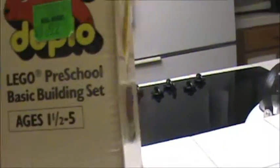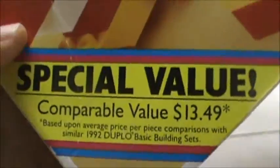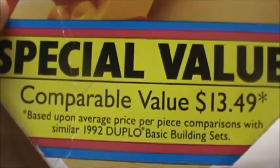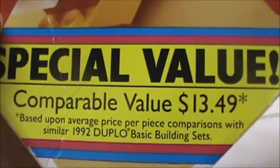Lego Preschool Basic Building Set for ages 1 to 5, 30 interlocking pieces. But it looked like there was plenty missing in here because there was actually no lid. It's a special value, comparable price of $13.49 based on the average price per piece.